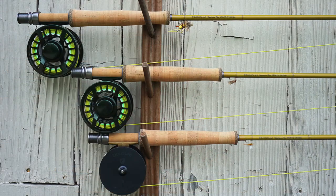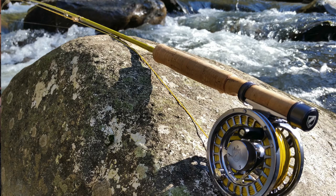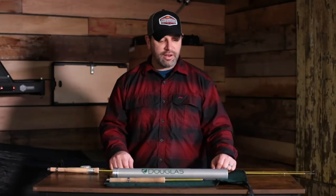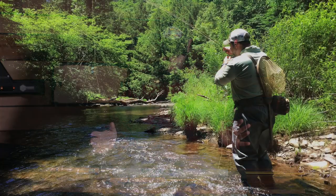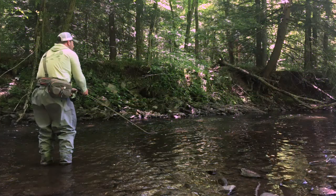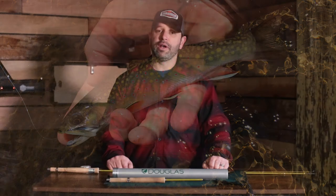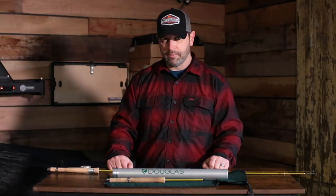Douglas has eight series in the Upstream lineup, starting at a six-foot-six three-weight and going to an eight-foot-eight four-weight. Out of that series, I personally enjoy fishing the seven-foot-six three-weight six-piece, the eight-foot-three-inch three-weight four-piece, and the eight-foot-eight four-weight four-piece.